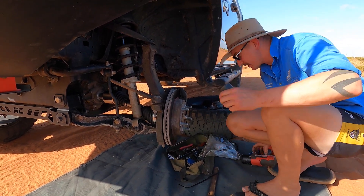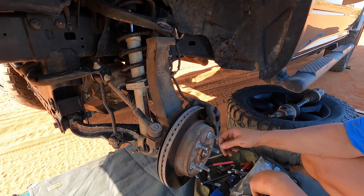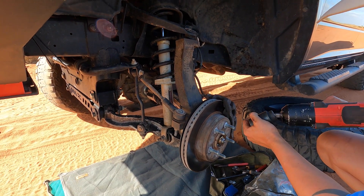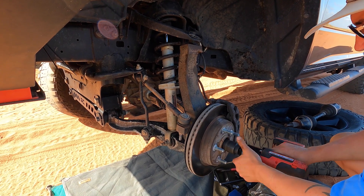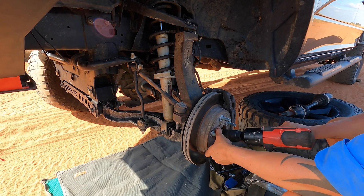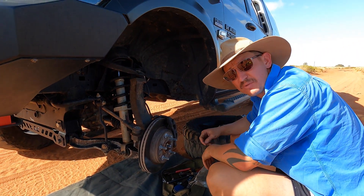Last things last - get that big 36mm socket again. Let's go back through it: brakes are on, upper and lower ball joints are on, brakes on, axle in, nuts on but not tight - that's all we took off. ABS line back on. Now torque it up - nice and tight. Done. CV change out on a Ram 2020 DS.